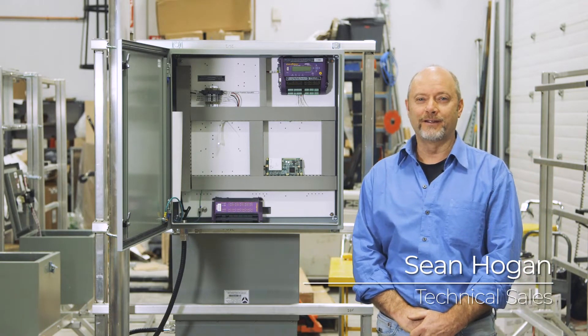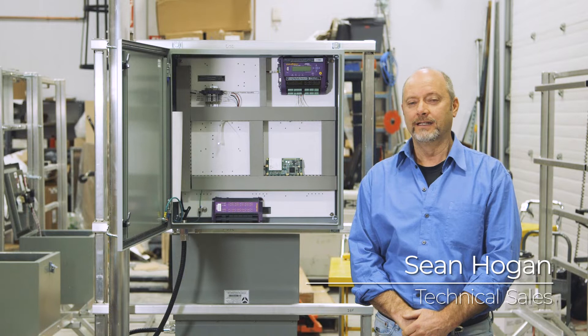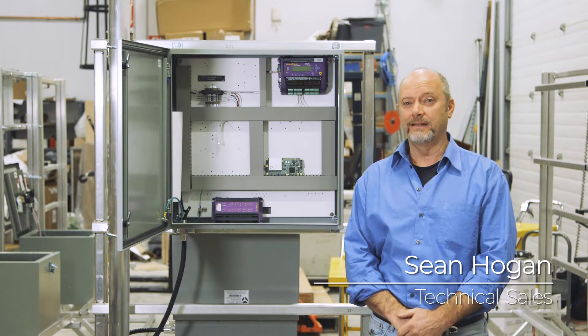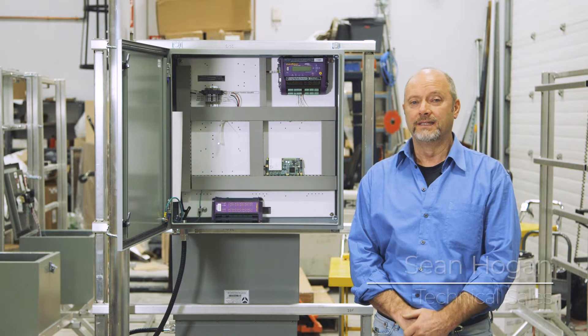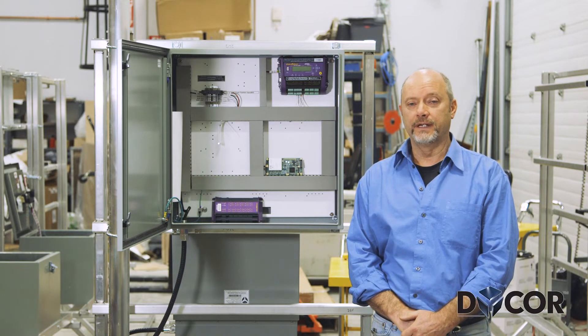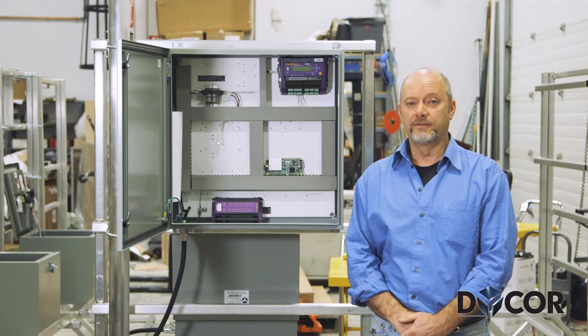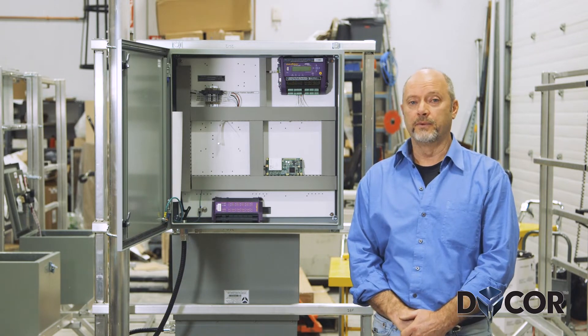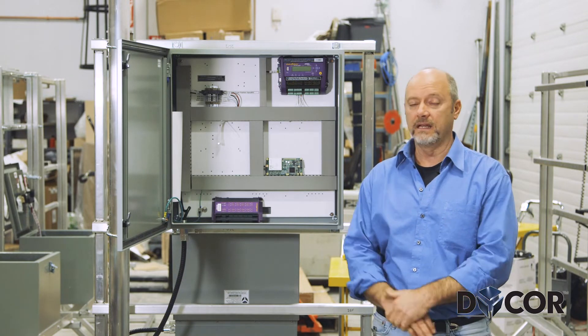Hello, Sean here at DICOR Technologies today. We're here to talk about our data acquisition panel — custom-made panels for a Class 1 Div 2 area that is a unit rated for minus 40 to plus 70 degrees C, and we're going to talk about a few components of its basic panel.